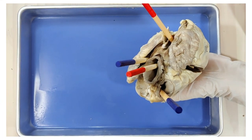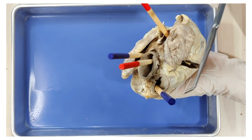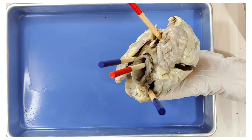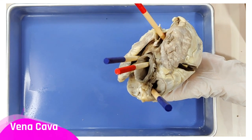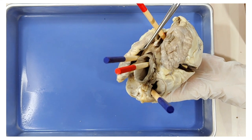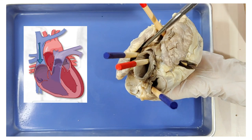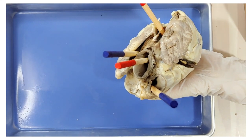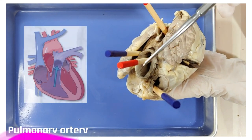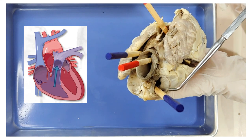Now let's talk about the vessels connected to the heart. I marked all of them in color — blue means deoxygenated blood and red means oxygenated blood. First, the vena cava right here: deoxygenated blood from the body enters the vena cava and goes into the right atrium, then into the right ventricle, and from the right ventricle it enters the pulmonary artery — this one here. This is also deoxygenated, that's why it's blue.